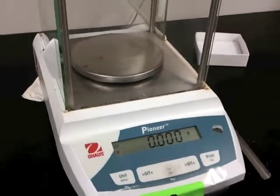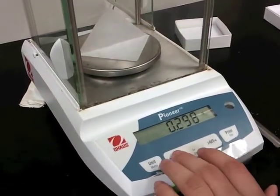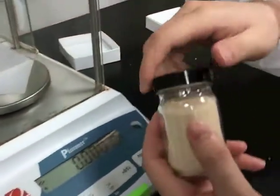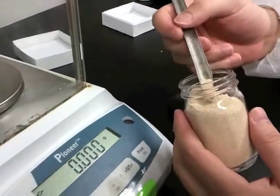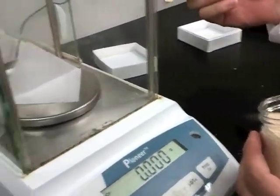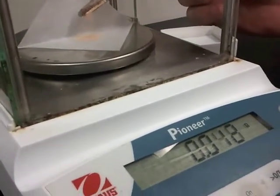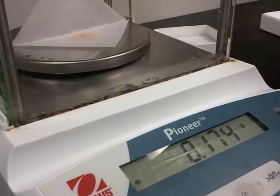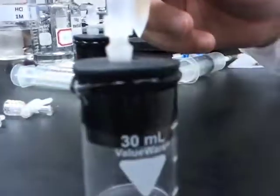Place a paper weight on a balanced scale and tare the scale. Measure anywhere between 0.15 to 0.18 grams of yeast. Use a paper weight to insert the yeast inside one of the openings of the beaker.